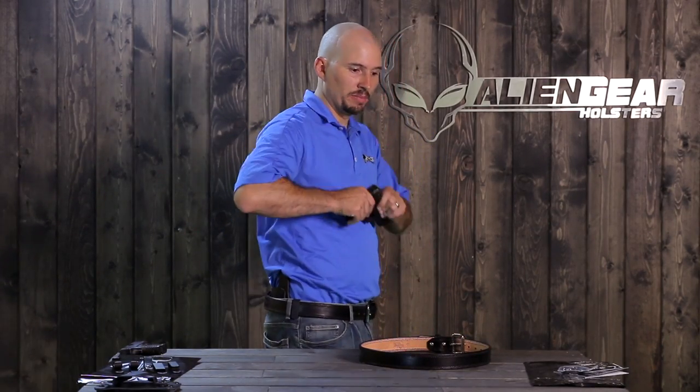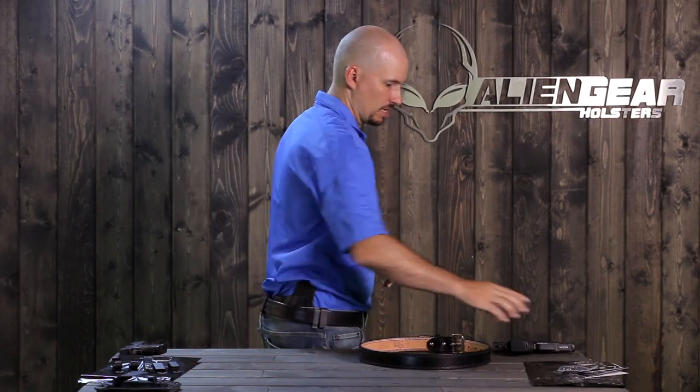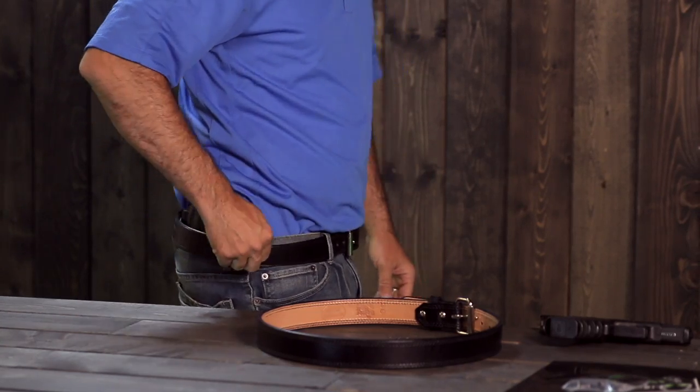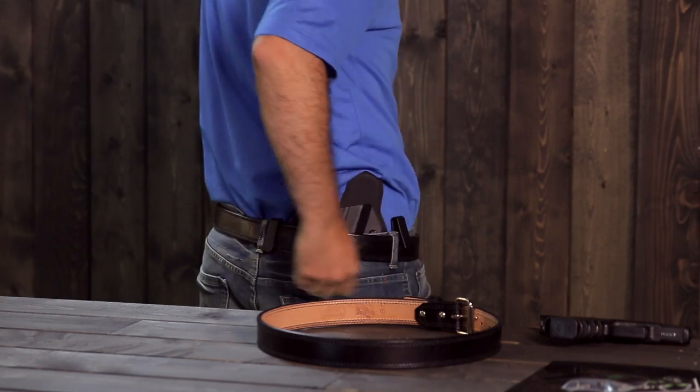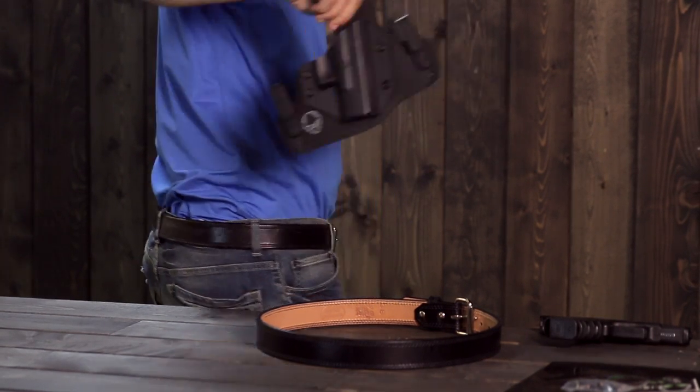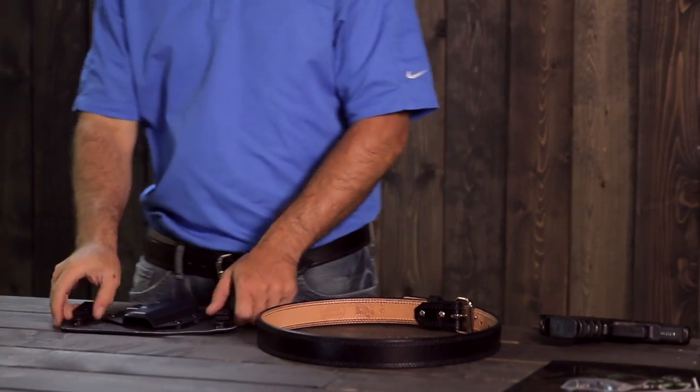To take the holster off, the first thing you need to do is pull out your pistol and make it safe. Then there's a little lip on the bottom of the over-the-belt clip — just pull out on that and push up, get it off over the belt, same thing on the back clip. Then you can grab the top of the holster and simply pull up. It will disengage and be completely free.